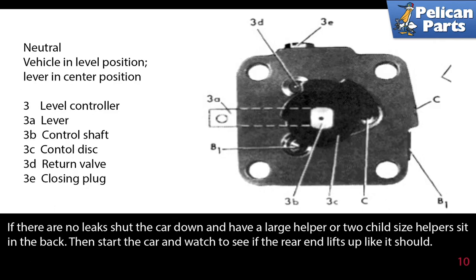If there are no leaks, shut the car down and have a large helper or two child-sized helpers sit in the back. Then start the car and watch to see if the rear end lifts up as it should.